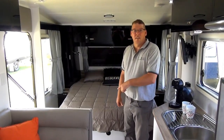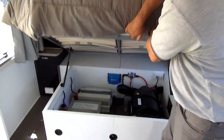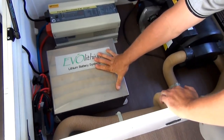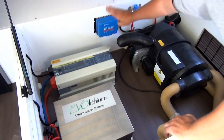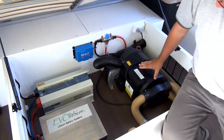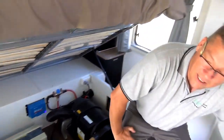I'll just show you the lithium battery system here under the bed. This is a 12 volt lithium battery system, this is the 240 volt inverter charger, and this is the solar regulator. This unit here is a gas heater hot water service — not part of our system, but the latest and greatest. Now I'll go and show you the battery monitor panel.